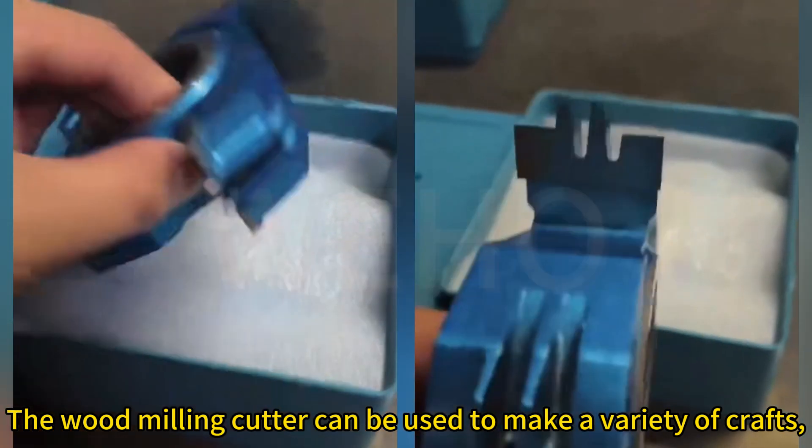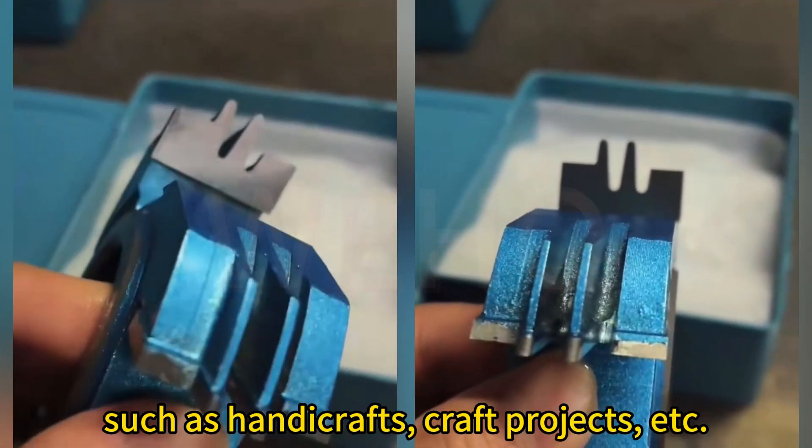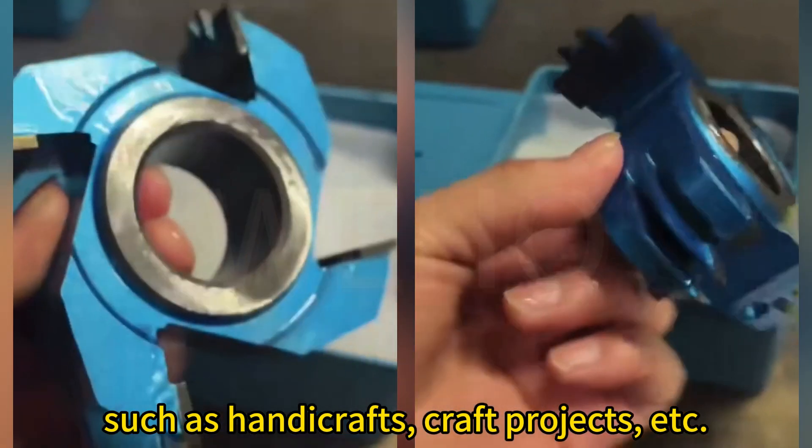The wood milling cutter can be used to make a variety of crafts, such as handicrafts, craft projects, etc.